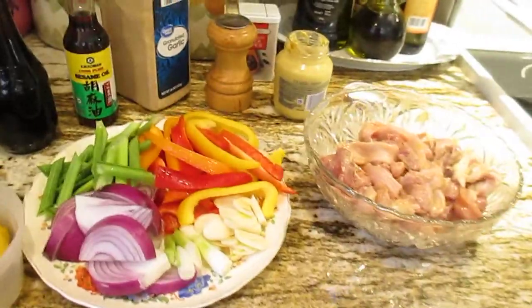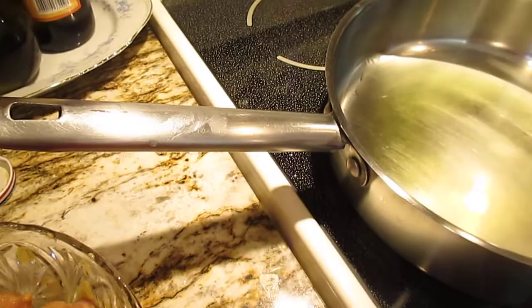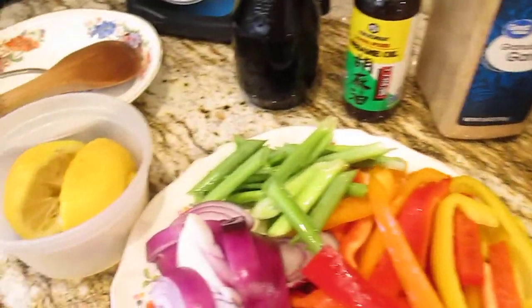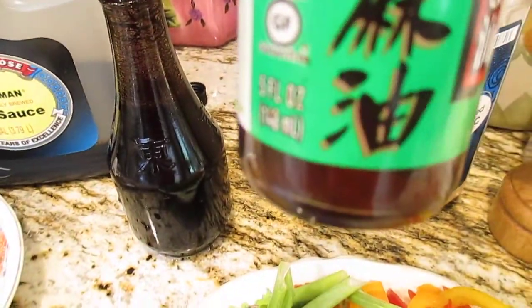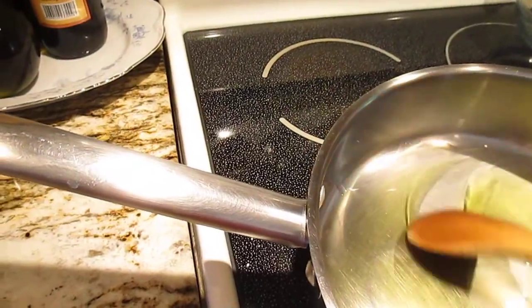I warm up the oil here — just put a little bit of oil, like two tablespoons of olive oil, just like that. Around two tablespoons olive oil. And I also put sesame oil later — I love the sesame oil. When you put this it really adds good flavor, it helps a lot.